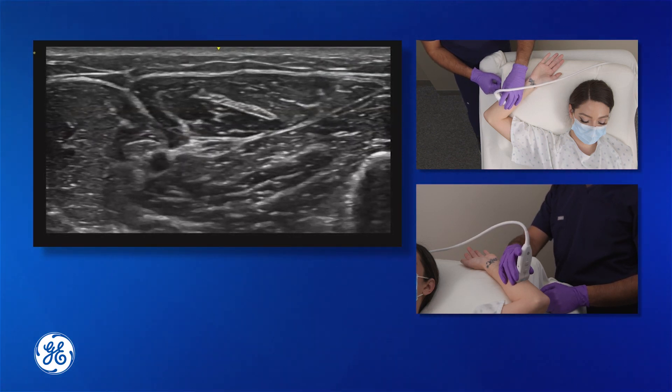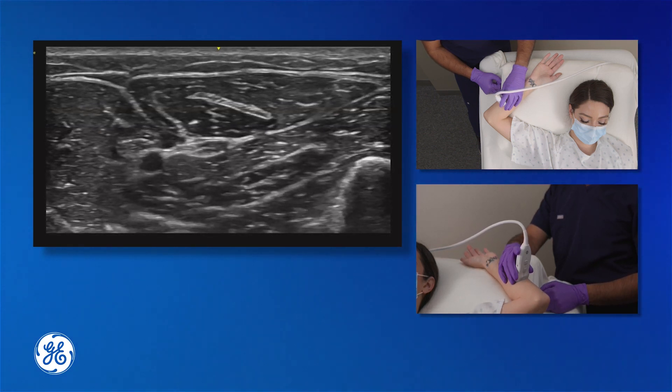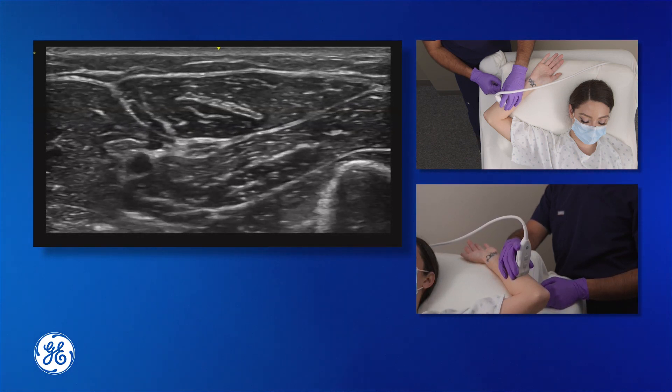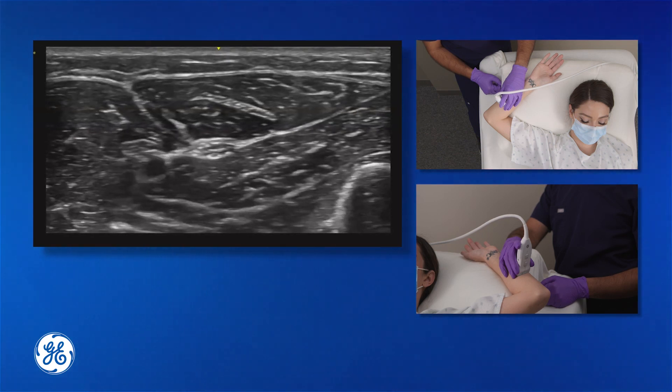The next step is to use a surgical marking pen to mark the spot at which the transducer is, so you can come back easily and find your spot during the block. The next thing to do is sterilize the patient's arm.